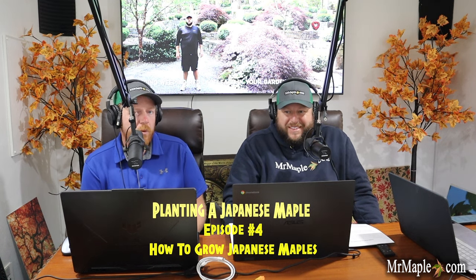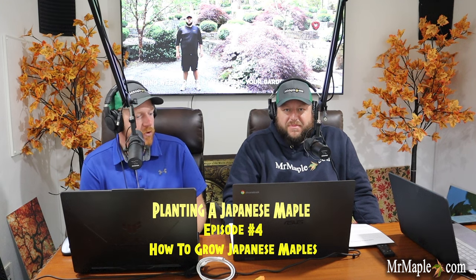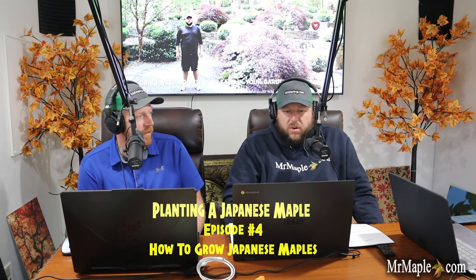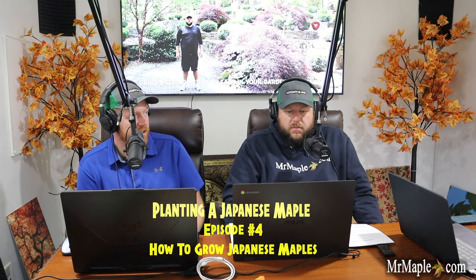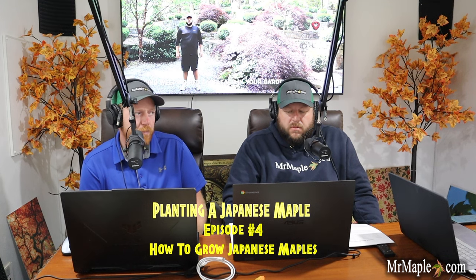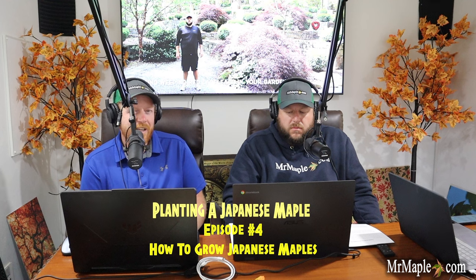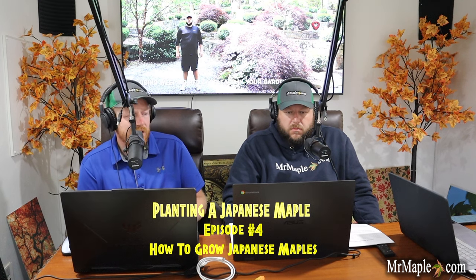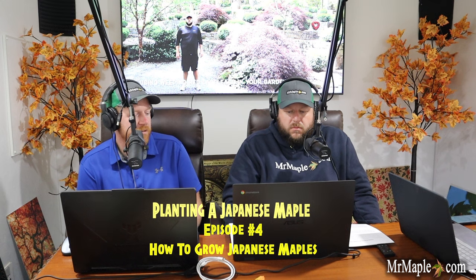We all the time get photos from customers who email saying, 'I've had this tree for two weeks and I don't know what's wrong with it,' and the bag is still around the base of the tree in the pot. That plant isn't able to dry out like it should, which starts to cause issues over time. By taking it out of the bag, letting it dry out a little, putting it in shade to acclimate, and giving it some water — that's a great way to start off your Japanese maple when you've just received it mail order.